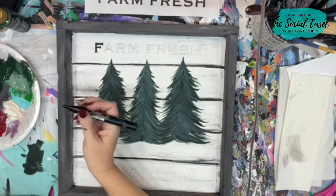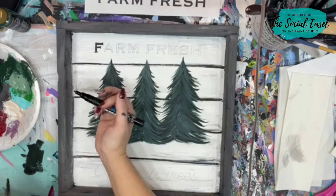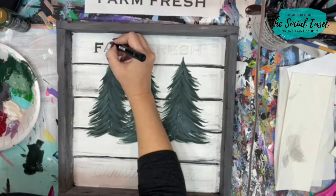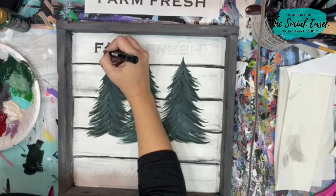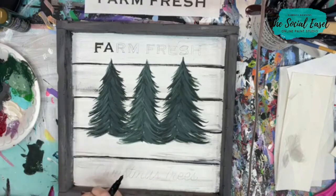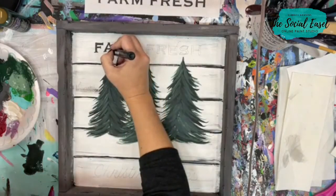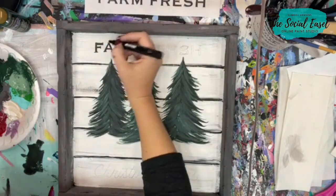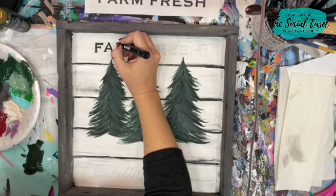Sue just got her Posca pens today — I love them. This is just a bullet point one. Remember we're not trying to make this absolutely perfect — we're going for a rustic, homemade look and that's what we're going to get. If you have any lines showing from your transfer you can come back and erase those later.